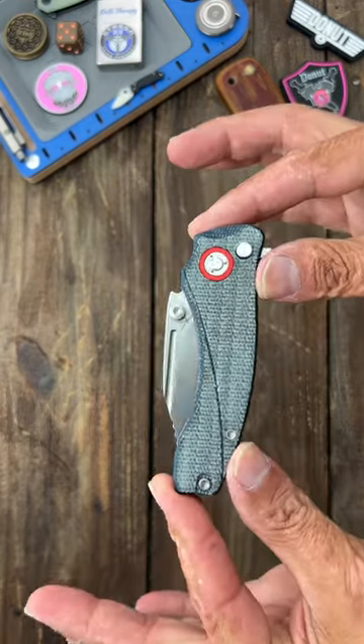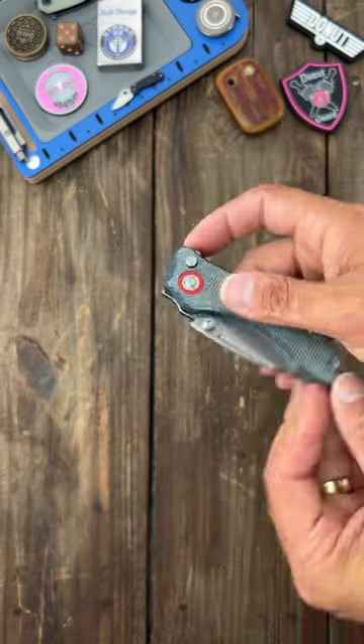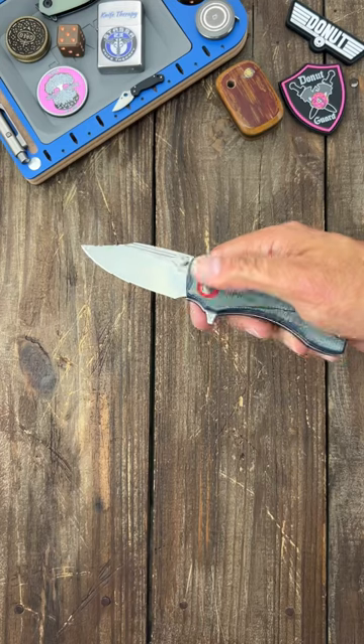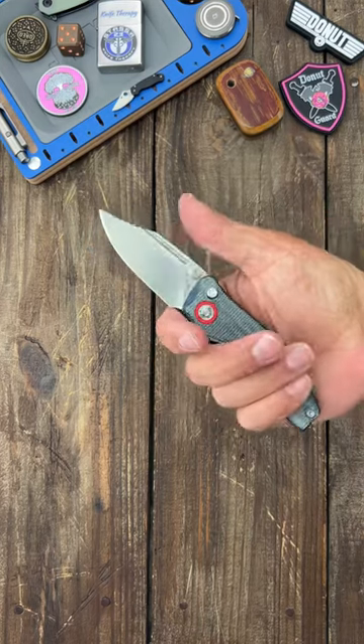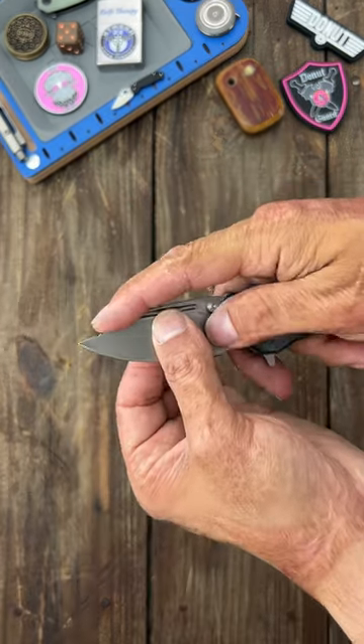This is such an excellent little knife — this is the Orion Knife Scarpio. It has so many ways to deploy: you have the very snappy flipper tab, you have the thumb studs, and you have that fuller. Super comfortable with that forward finger choil.